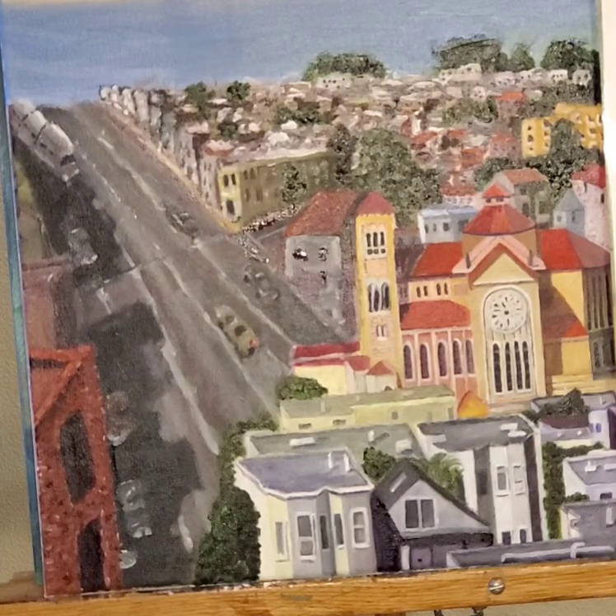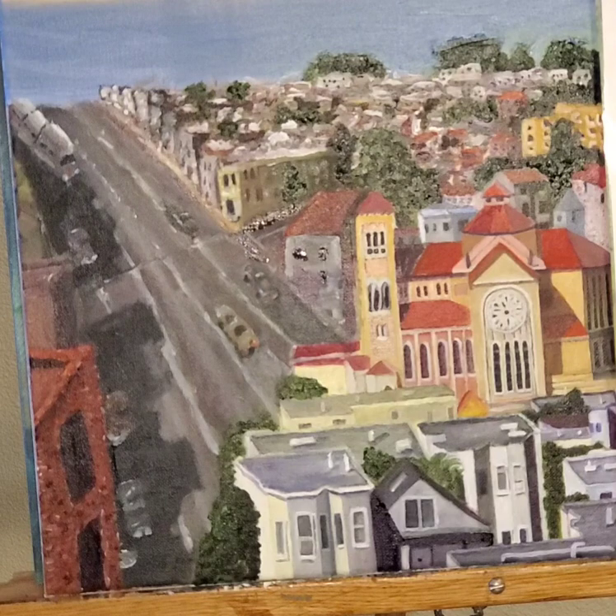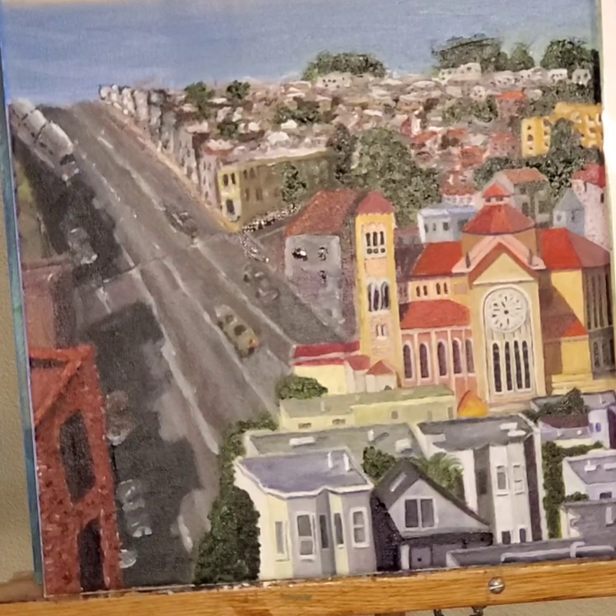Everything appears to look much clearer up front, as opposed to everything else in the background. I like to apply the details — that's what I like to do. And here I am, just getting things done.